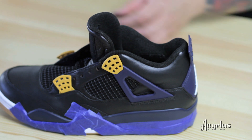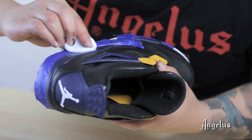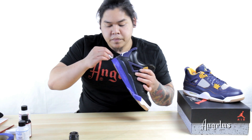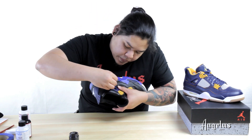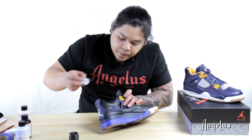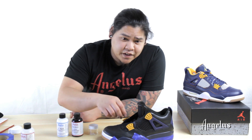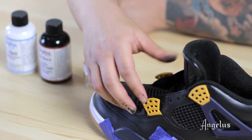So now it's time to deglaze the leather. Remember, when using Too Hard, do a 50-50 ratio for flexible surfaces. If it's non-flexible like these wings, 75-25.